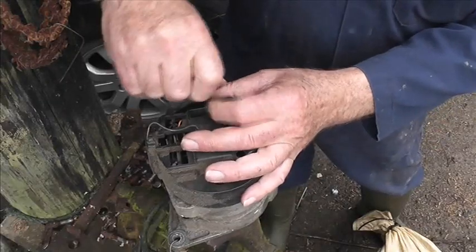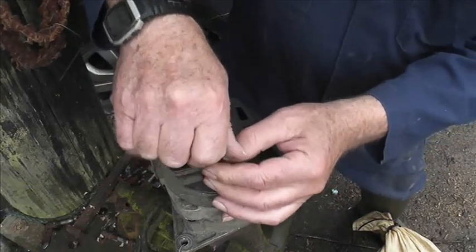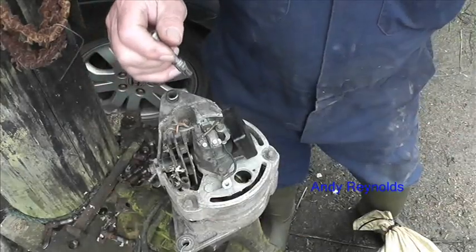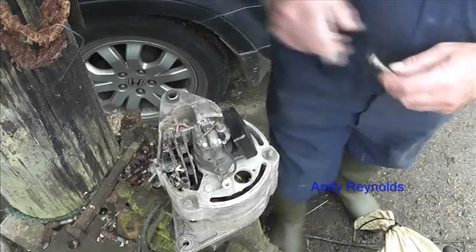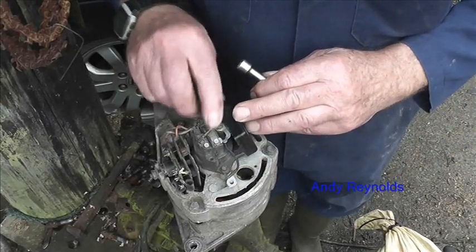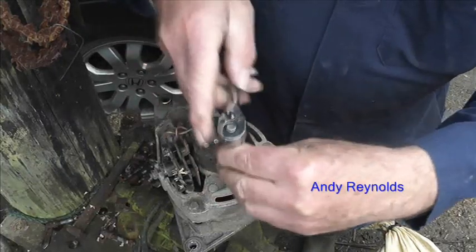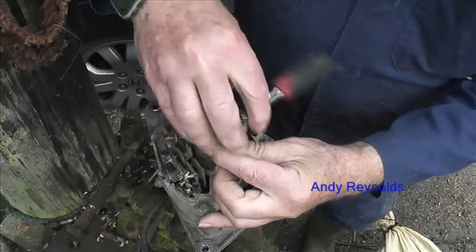The alternator that was on the tractor was quite good apart from the voltage regulator, and it had a big pulley on it and all sorts of things. So I thought, do you know what, all we'll do is swap the regulator over. Here you can see that's the regulator — we've got the black wire going to earth, and this other wire, which looks sort of reddish, goes to there.